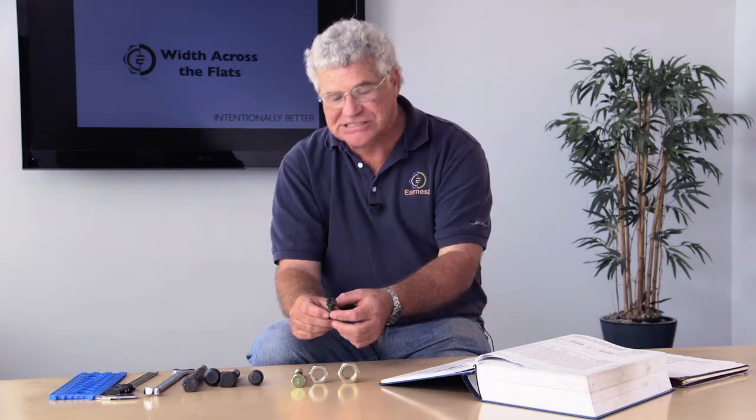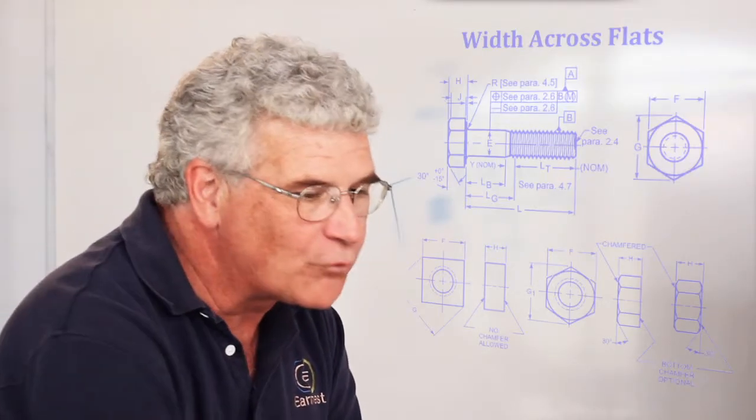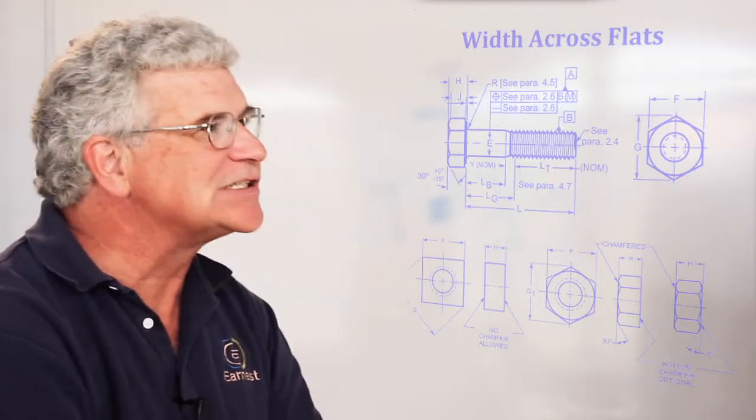That question is important because when you're dealing with hex bolts or hex nuts, every diameter has to be made with two different widths across the flats. So knowing what the width across the flats is of the fastener will dictate what style and type of fastener it is. The width across the flats simply is a measurement from one side of the hex to the other, and it tells you what wrench size is needed to assemble it.